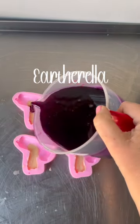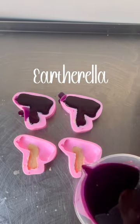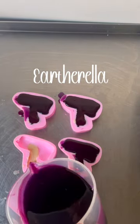Then I'm filling the rest of my molds with some purple wax. These are scented in a fragrance called brown sugar and fig.